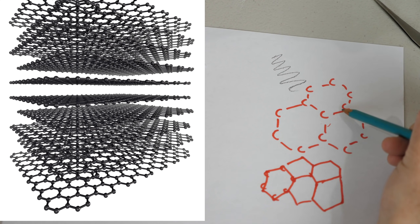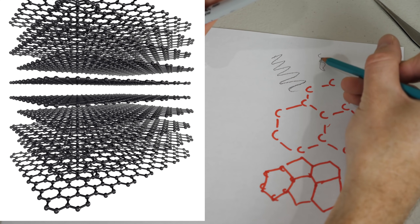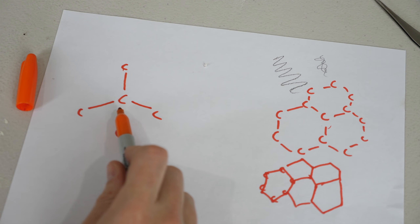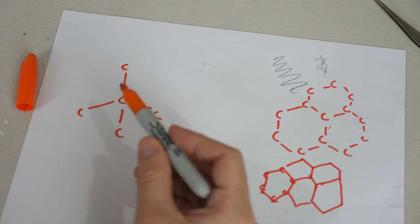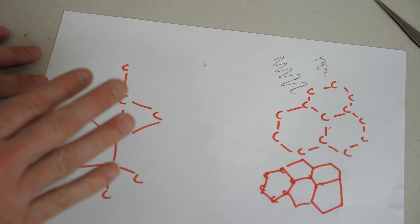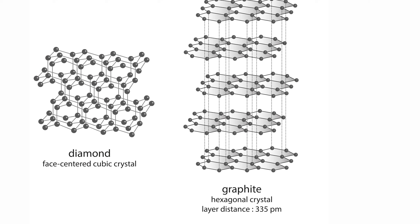Even though these bonds within the sheets are really strong, the sheets slide past each other so easily that they just flake off, and you can write on paper with it. But in diamond, each carbon atom has four covalent bonds associated with it, and it stacks up in a cubic structure. Because carbon-carbon bonds are extremely strong and there are no sliding sheets like in graphite, that makes diamond the hardest material in the world.